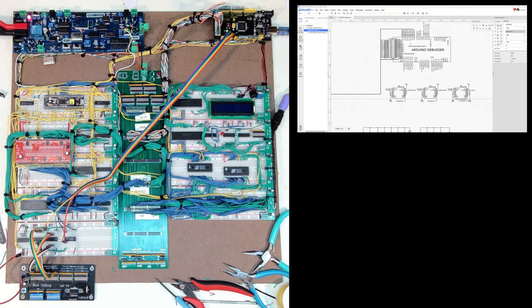In the last video I mentioned that I would like to bring my internal data bus into my Arduino debugger so that I can log and show values on the internal bus in addition to the external bus.